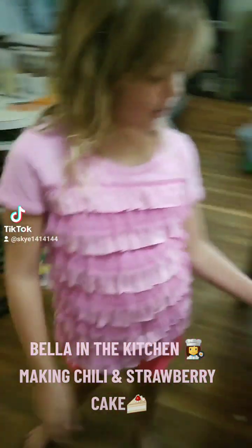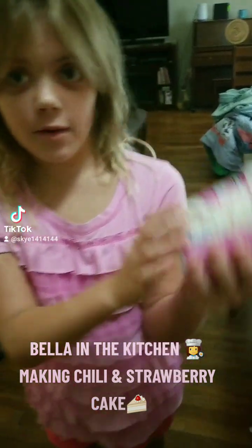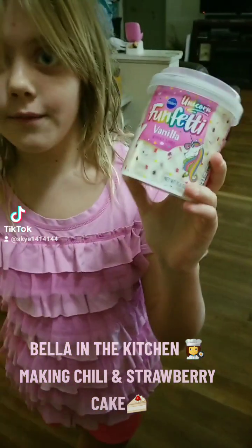And then after we cook it, we're going to put confetti frosting.